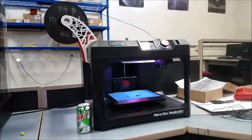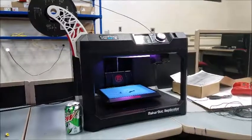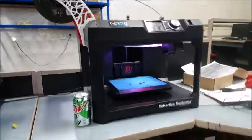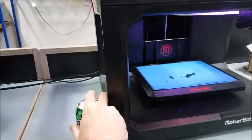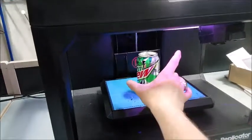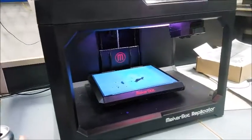Here we have our classroom's original MakerBot Replicator Generation 5. The soda can is there for size reference. Build plate size — for those of you who have seen videos of printing before, that is what you've seen the prints on.